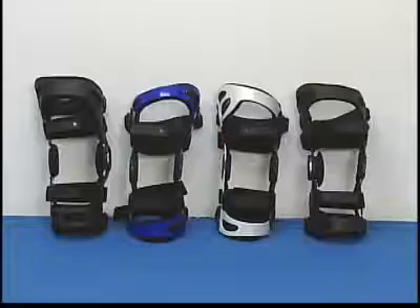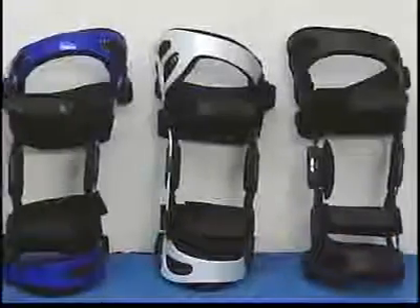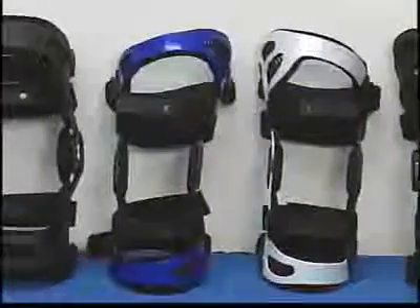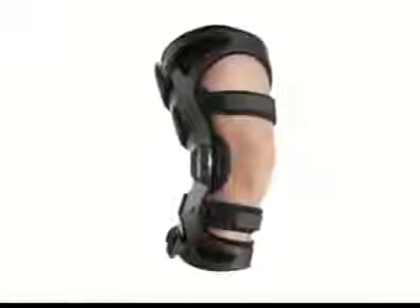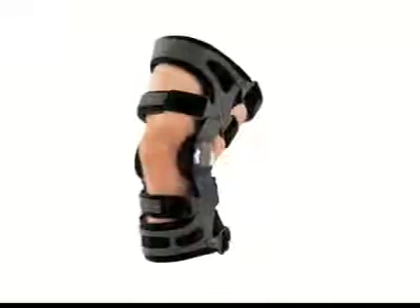Bregg's Fusion Knee Braces are designed to provide support, stabilization, and pain relief for patients who need ligament support or who are suffering from unicompartmental osteoarthritis on one side of the knee or the other.